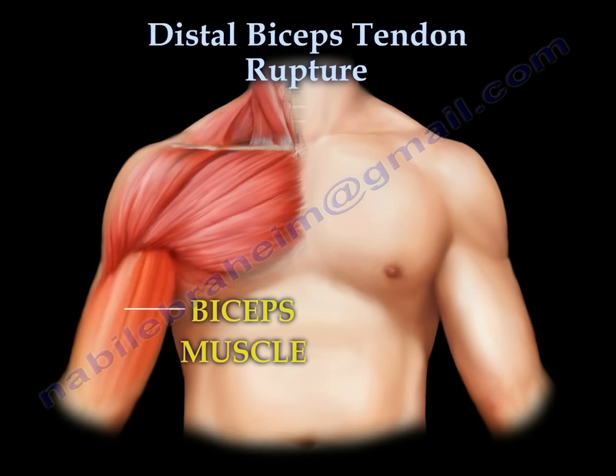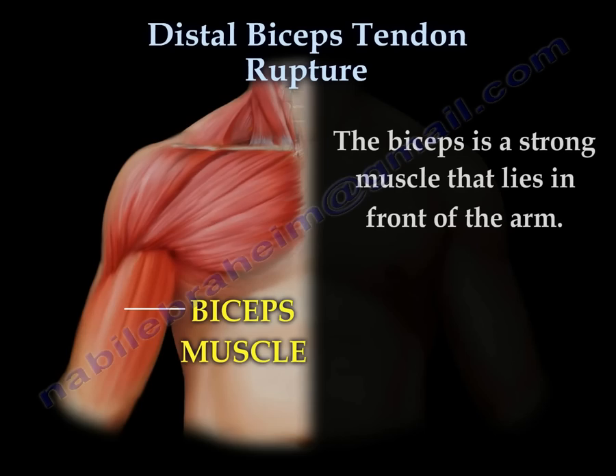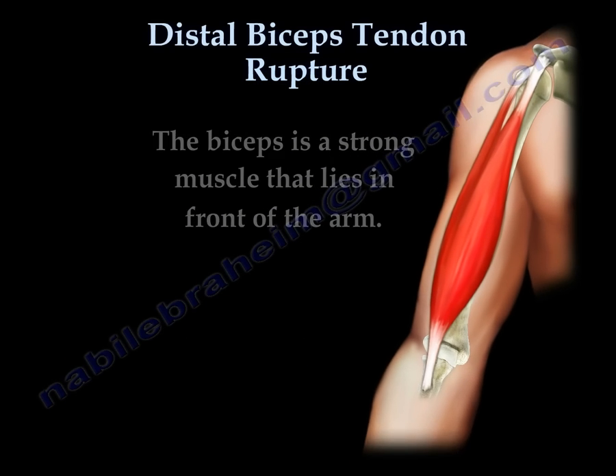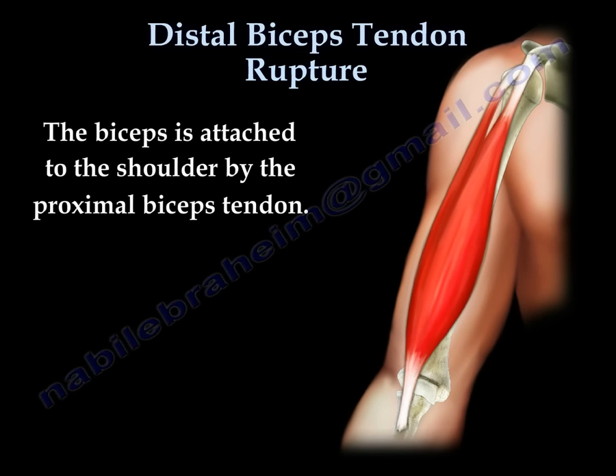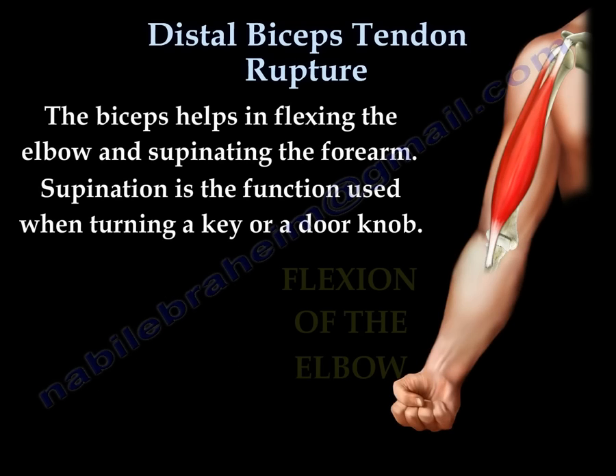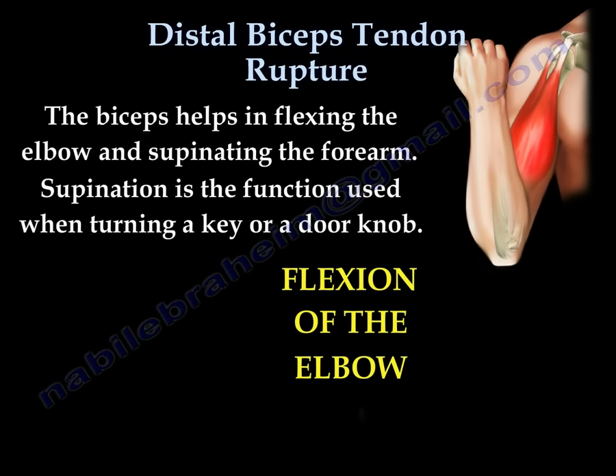Distal Biceps Tendon Rupture. The biceps is a strong muscle that lies in front of the arm. The biceps is attached to the shoulder by the proximal biceps tendon and is attached to the radial tuberosity below the elbow by the distal biceps tendon. The biceps helps in flexing the elbow and supinating the forearm.